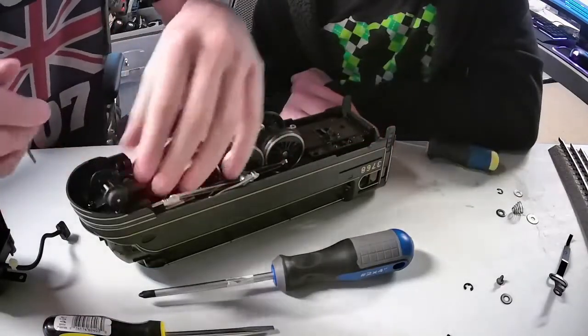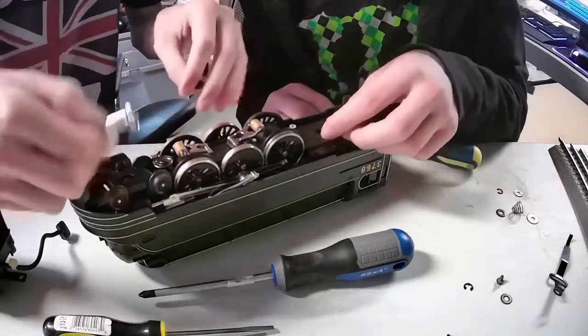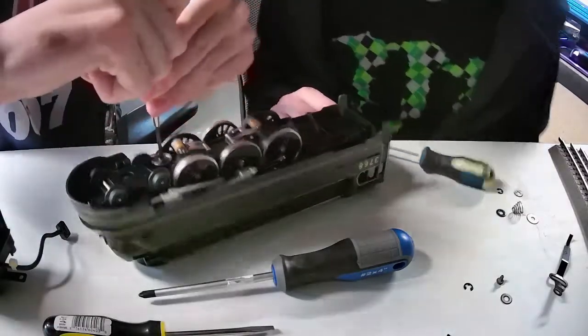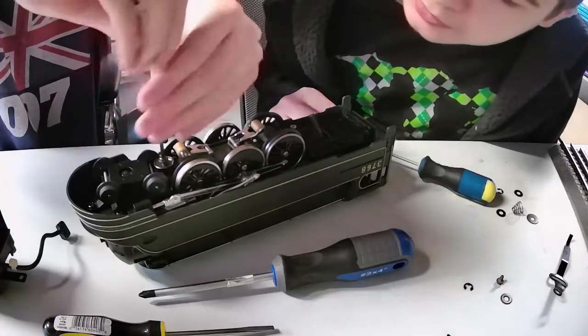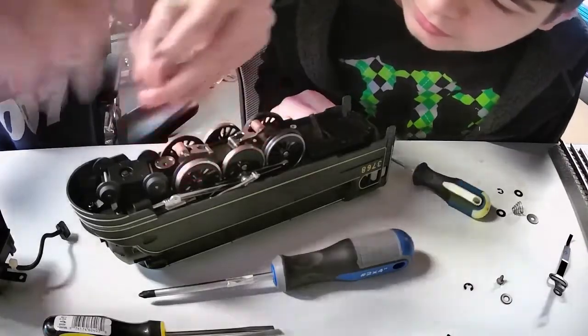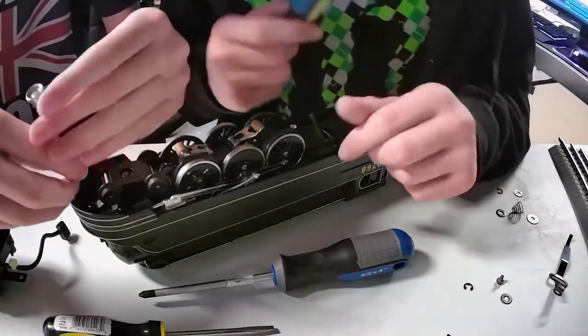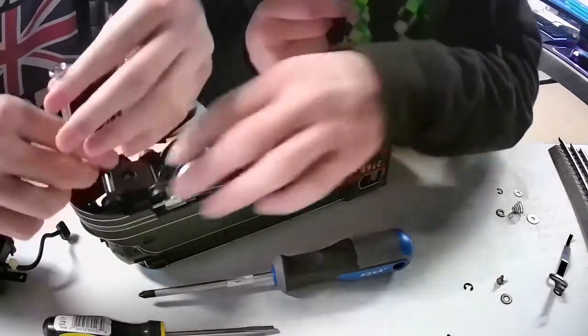I think we might have to take the front one off too — that won't be too much of a hassle though. This is for the leading bogey, so we're going to put those over here. Got another one of those little clasps in there.